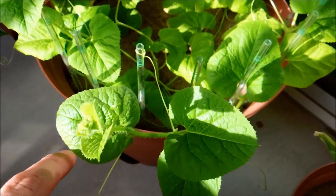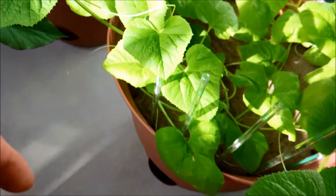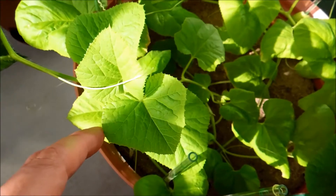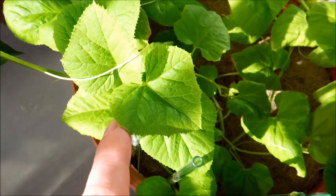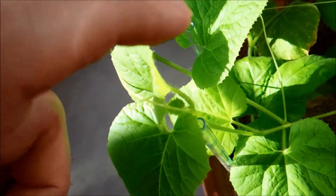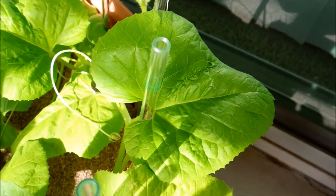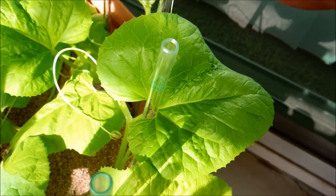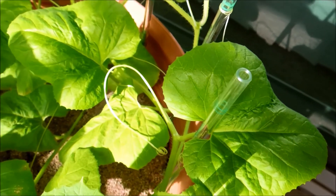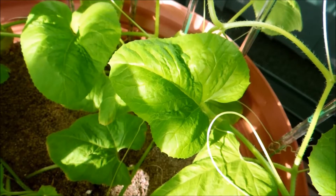This is the shoot apical meristem of plant one — it has the thickest stem which makes it easy to identify. And then this is vine number two, and this is the shoot apical meristem of vine number three, kind of hidden between these two leaves. A lot of that leaf wrinkling has just gone away on its own with sufficient watering and leaf growth.